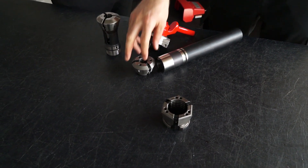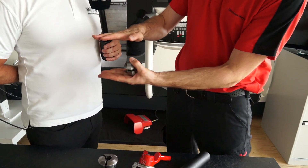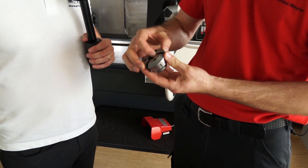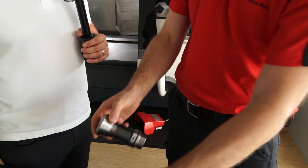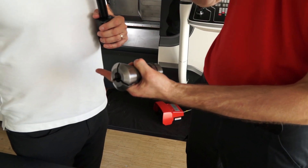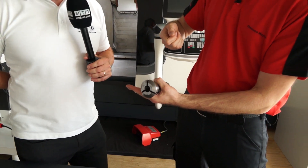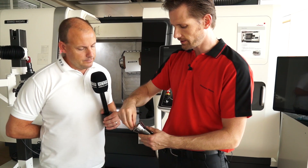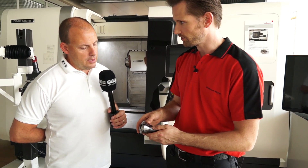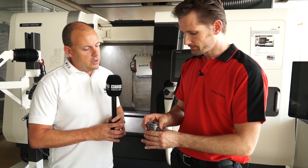The clamping performance compared to a collet — the biggest difference is that here the segments move parallel, so they clamp on the complete clamping length of the clamping head. With a collet, the movement is more like a pinching action, so the pressure on the front is more than the rear, which is not so good for precision. It's not such a stable environment from a clamping perspective.